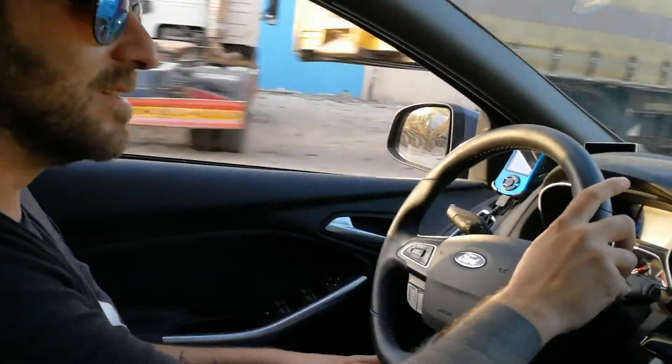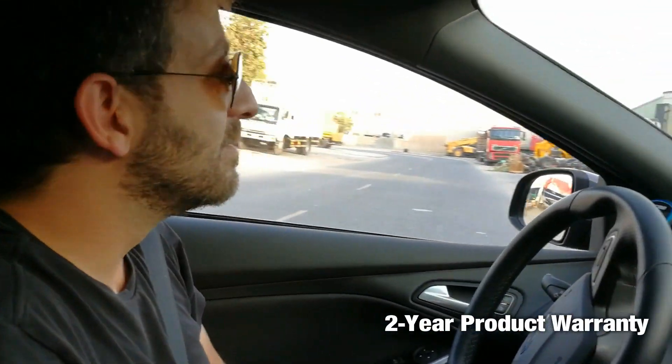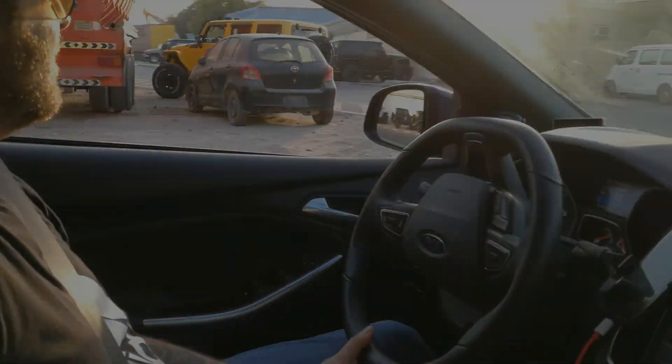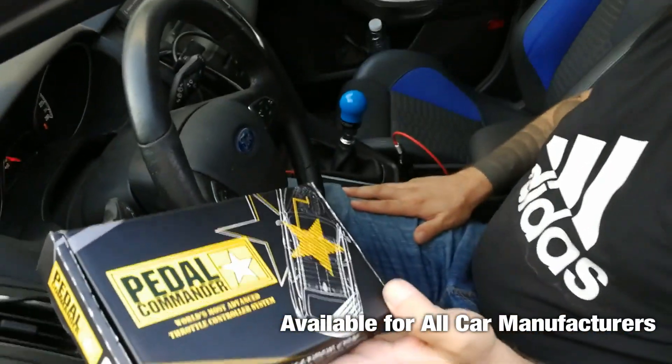Amazing, huh? I can see this being a gem in autocross — between the corners you need a lot of throttle response. I think we should go and try it on the Dubai Autodrome. Here's the first Pedal Commander for the Focus SD — enjoy it, thanks man!